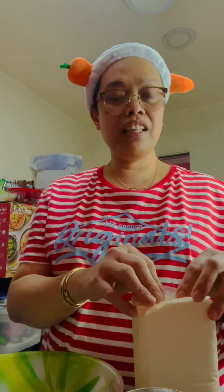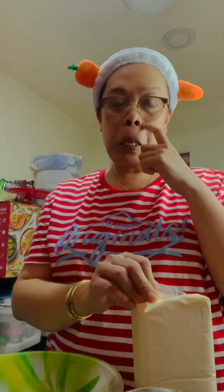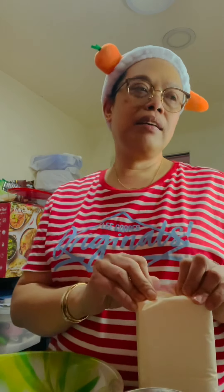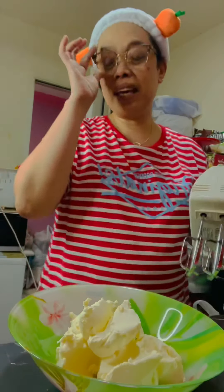Kailangan, high-calorie nga sya. So hindi dapat marami yung kain natin, otherwise you will become fat. But for me, because I am diabetic, so I make it less sugar — wala na tayong sugar. Please watch guys, simulan na natin.